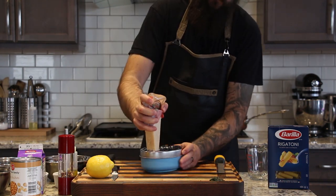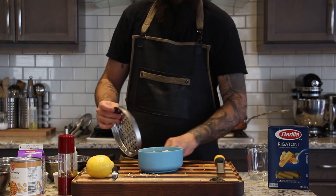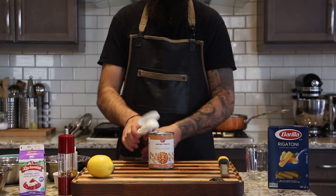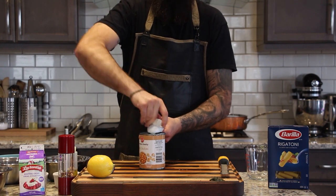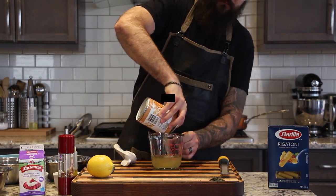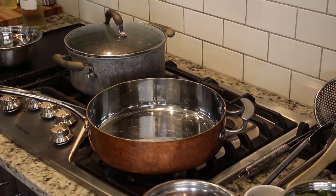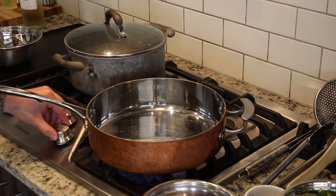Now we are grating about a cup's worth of Parmigiano Reggiano. Some of this is going to be used to thicken our sauce and the rest is going to be used as garnish. Next up is one large can of chickpeas — we're draining away the liquid, which is actually called aquafaba and can be used as an egg replacement in a lot of baking recipes, whipped up like meringue or in cookies.